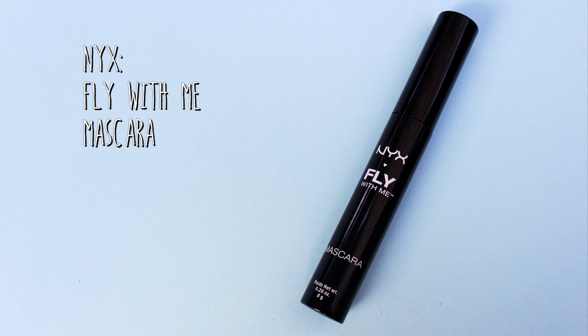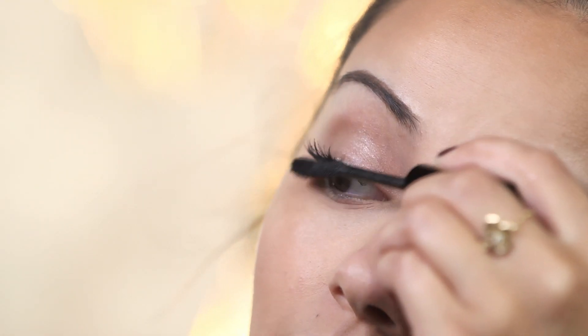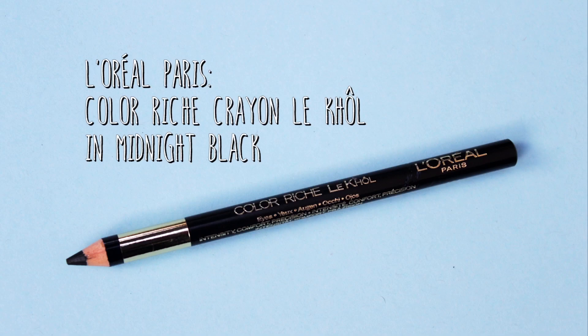Next up I'm going to add mascara on my top and bottom lashes using the NYX Fly With Me mascara. I'm going to add two layers of this — Kendall just looks like she has amazing lashes, skin, and brows so we're trying to make it look as similar as possible. I like to make sure my eyelashes are as fanned out as possible, then add the tiniest bit onto my lower lashes to balance them out. Just to make the eyelashes look a little thicker and fuller at the base, I'm going in with the L'Oreal Colorish eyeliner to line my upper waterline.